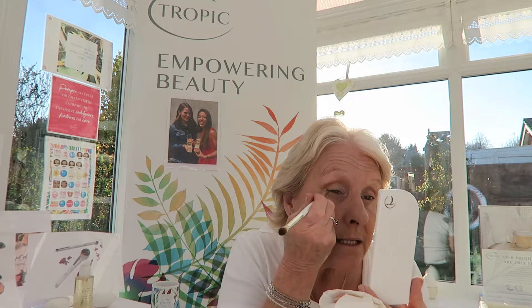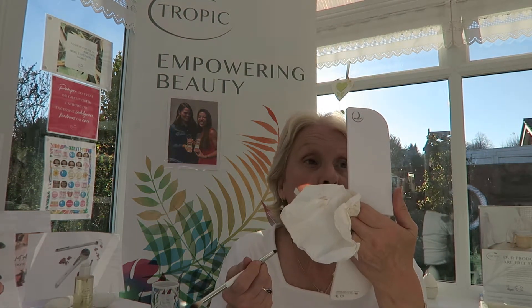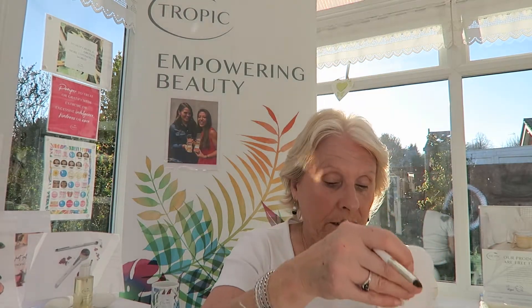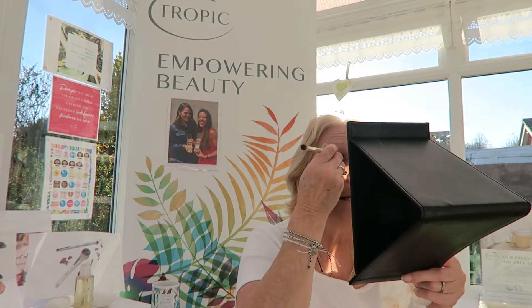We also have liners in ebony which is black, slate, and brown. I'm just going to dab it in - like dot to dot, as Bryony Blake was telling us - and then press it in and join the dots. That's quite nice. I've got a lot to learn, but that's our pressed eyeshadows and they look really really nice, not too heavy. I like that - I'm going to blend it all in a bit more.